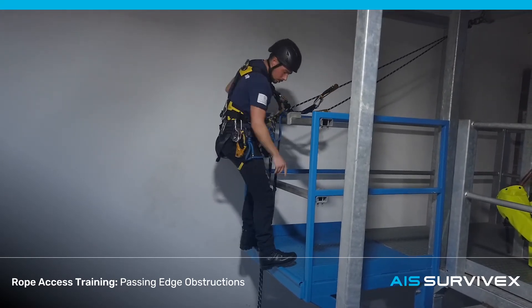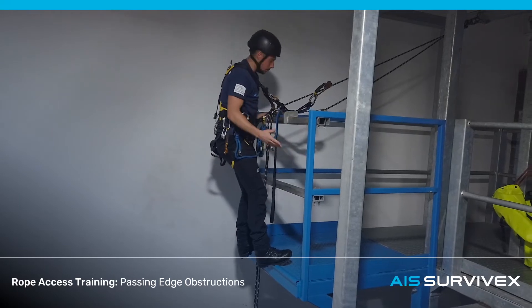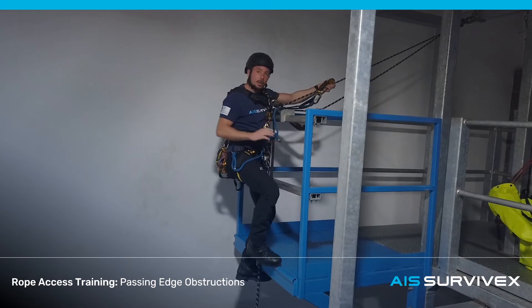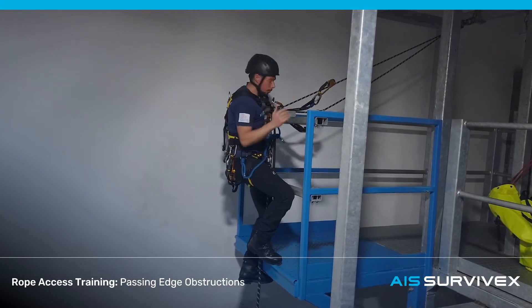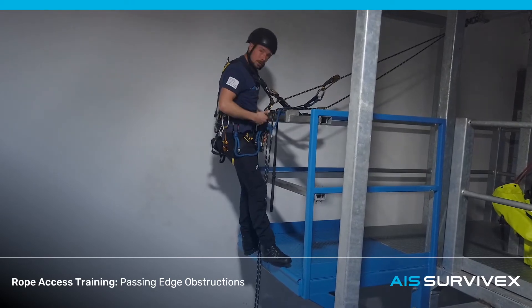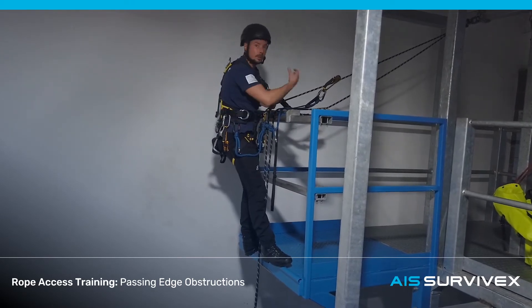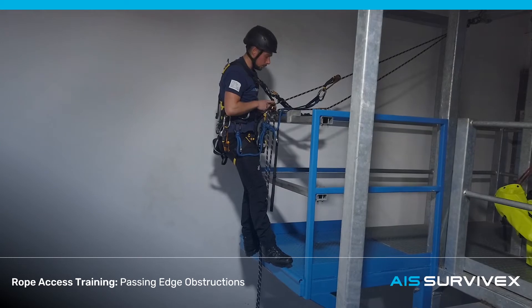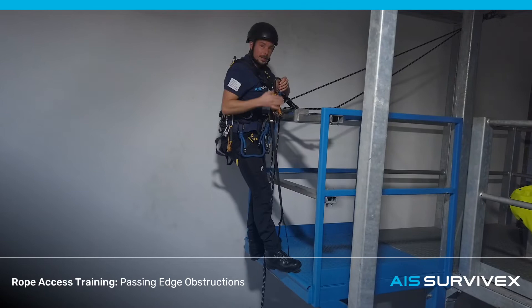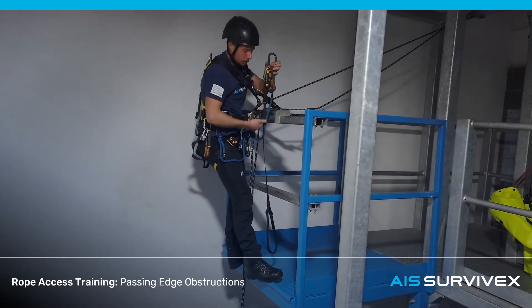For some edges, you may not have hand and foot holes like we do here. It may be a case that you still press up against this surface and have to continue using the foot to push yourself up and over the top. For a really awkward edge, you may want to change to descent mode at this point to eliminate the risk of falling back. For us, it's fairly straightforward — just take the hand and send it off now.